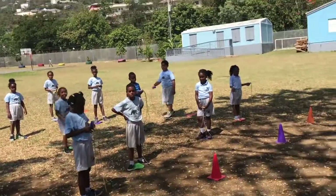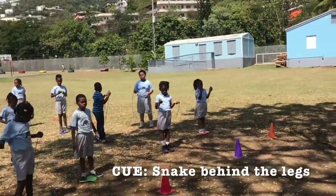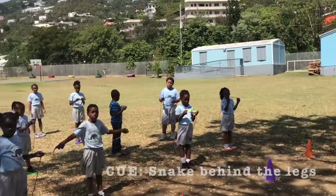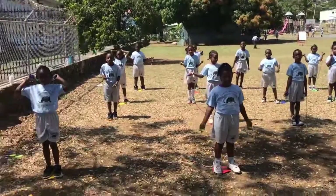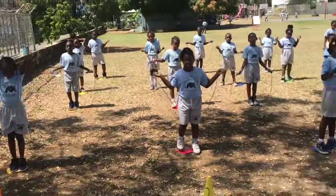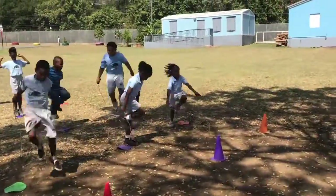Jump rope behind the legs — snake behind the legs. Very good. We're going to try this together. We're going to swing, weight, jump. Everyone's on their poly spots. Ready? Go. Swing, weight, jump. Keep going. See if you can keep it going.